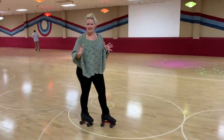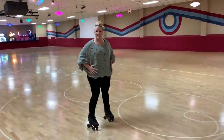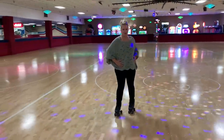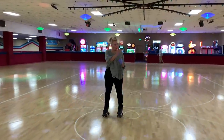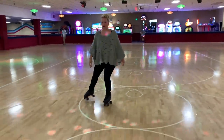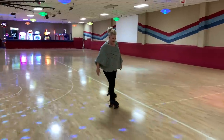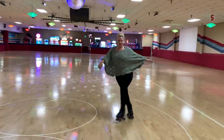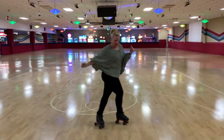I think the thing that makes this really good-looking and effective is all about your hips. You've got to be willing to turn your hips into the direction in which you are taking the foot over. If I'm taking my right over left, I've got to be willing to turn this hip in and then turn this hip in.